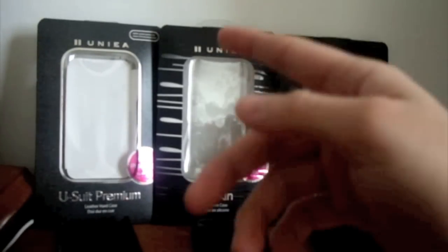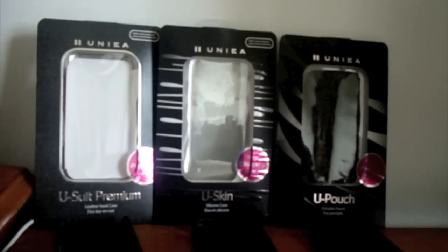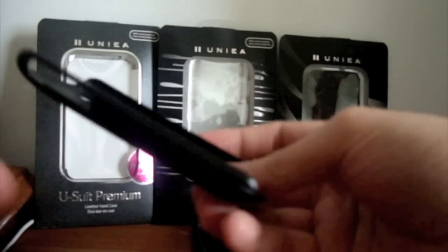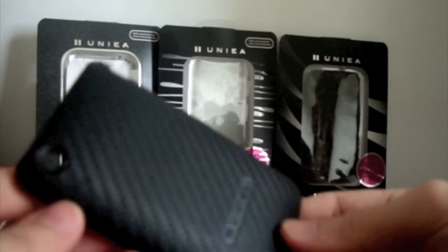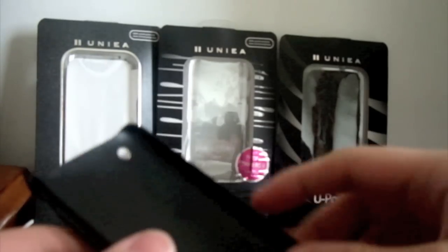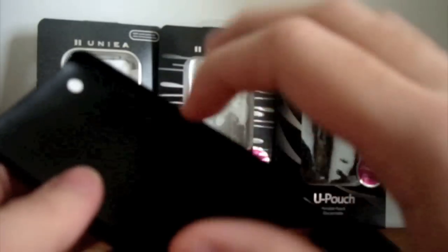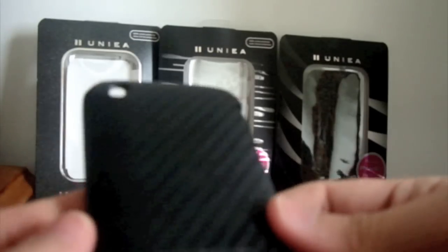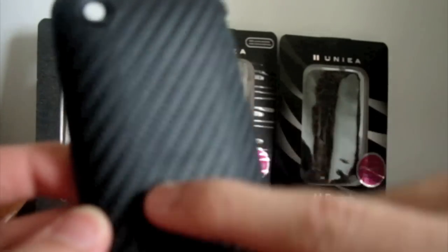I'm going to start off with the U-Suit Premium. This particular case is a hard shell case, very similar to the iCase I reviewed not too long ago — if you click here you can go to that review. It's very simple plastic, again a hard case, with a very nice design at the back and a nice texture.